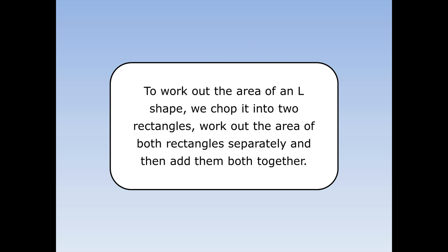To work out the area of an L shape, we chop it into two rectangles, work out the area of both rectangles separately, and then add them both back together.